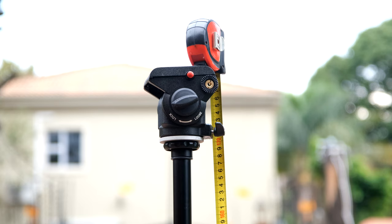Just having a look at the maximum extended height — that is 179 centimeters, but if you take it from the top of the head where you would slide your universal plate, that'll be 180 centimeters.